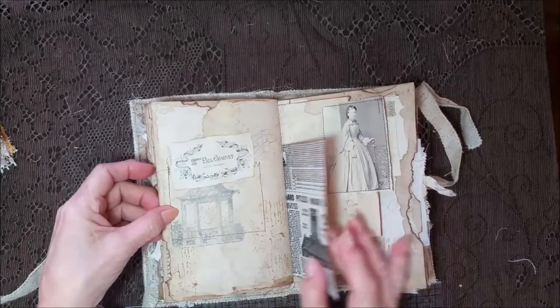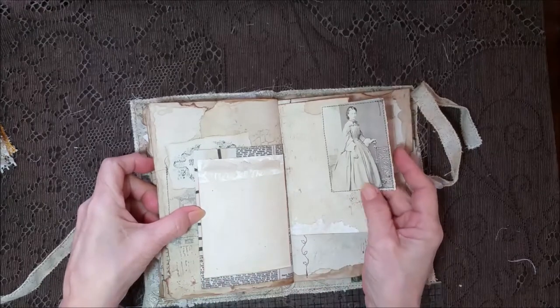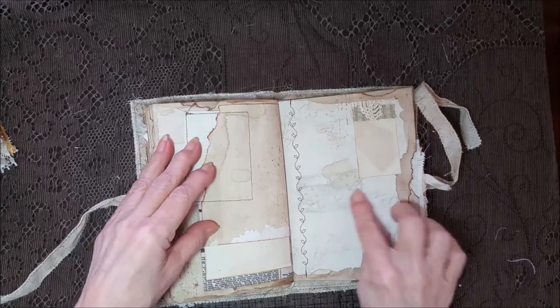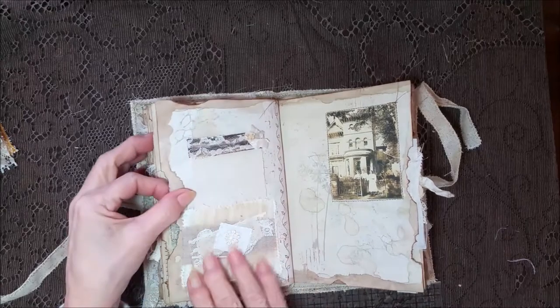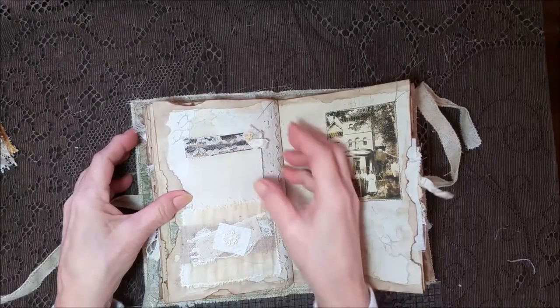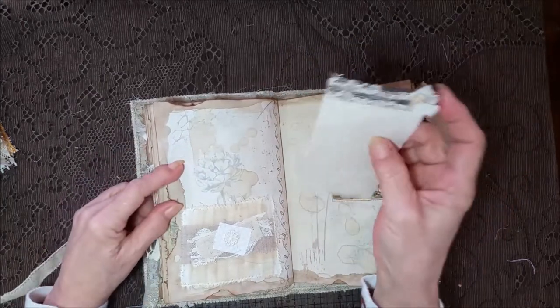Another card here. I left the threads — if they drive you crazy just snip them off, but I think it kind of adds to the grunge look. Another card, a little mini card here. Butterfly, leaf stitching. Another gauze pocket with a whole bunch of different fabrics and a little mini lace flower. Look at that — it's really good.